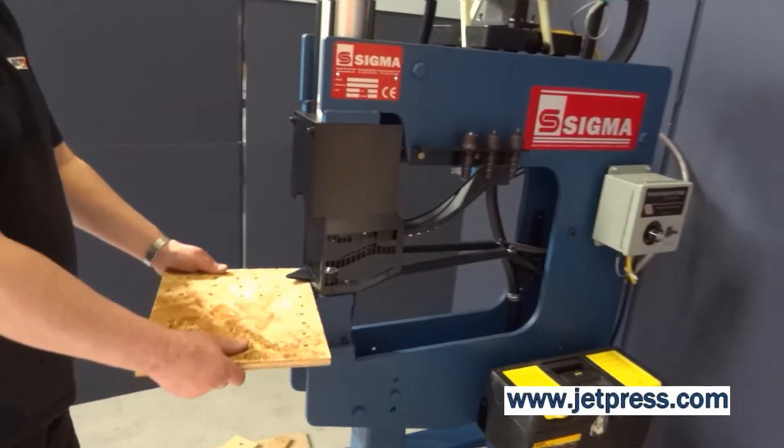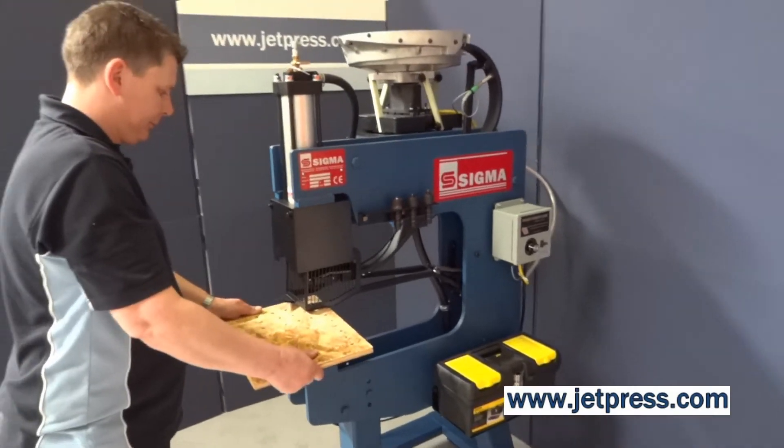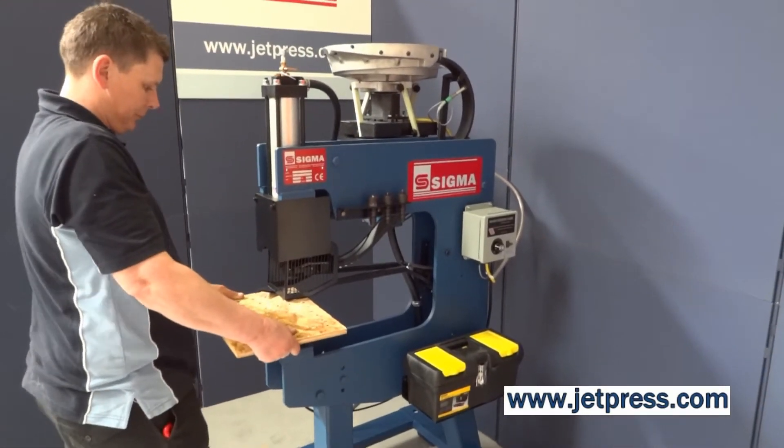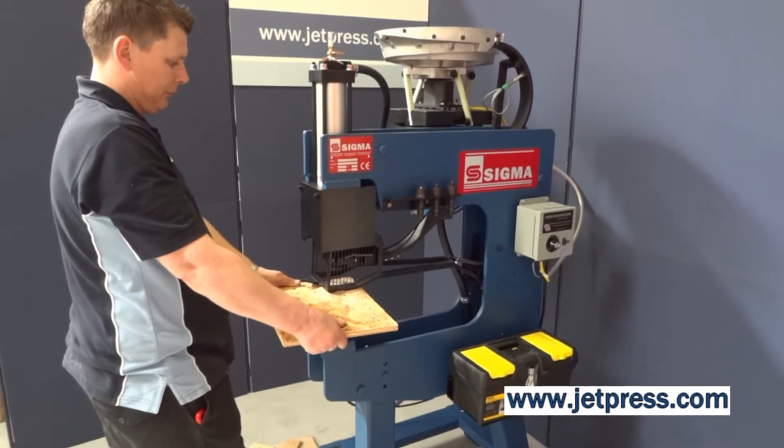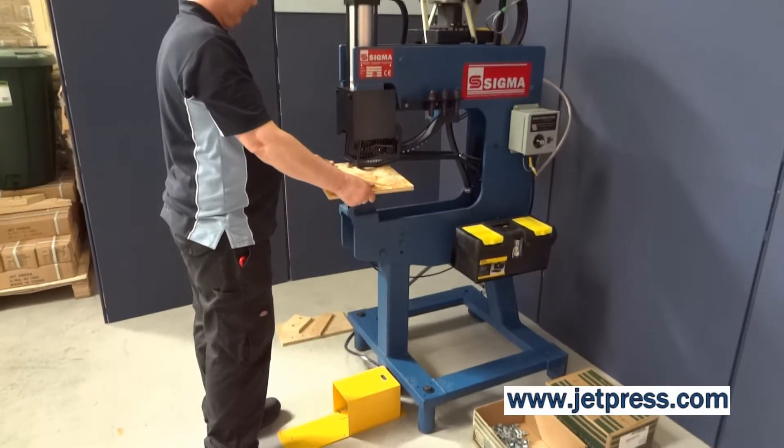Place the pre-drilled workpiece under the front guard, onto the locator pin, and push down to activate the safety valve. Depress the operating pedal, and the T-nut is fired in by the air-operated drive rod.